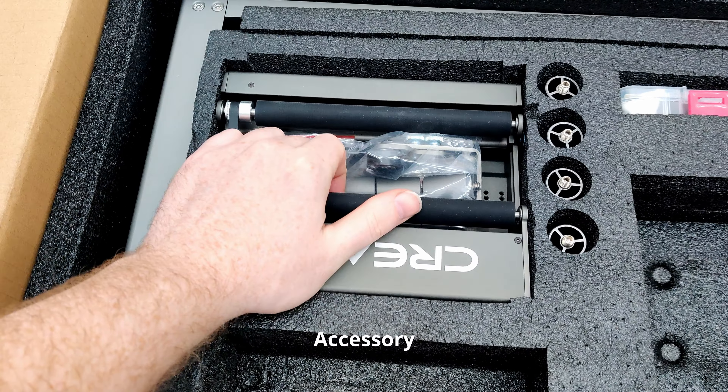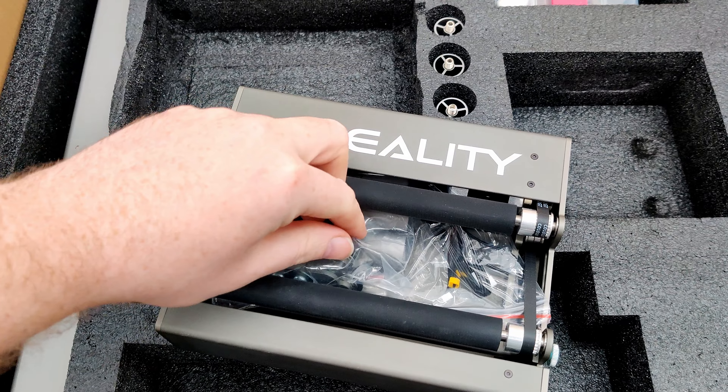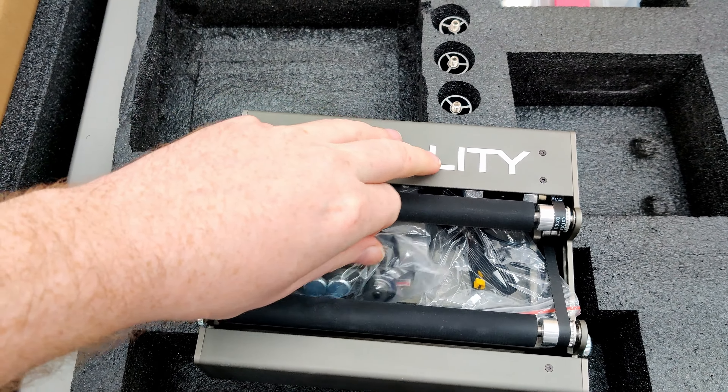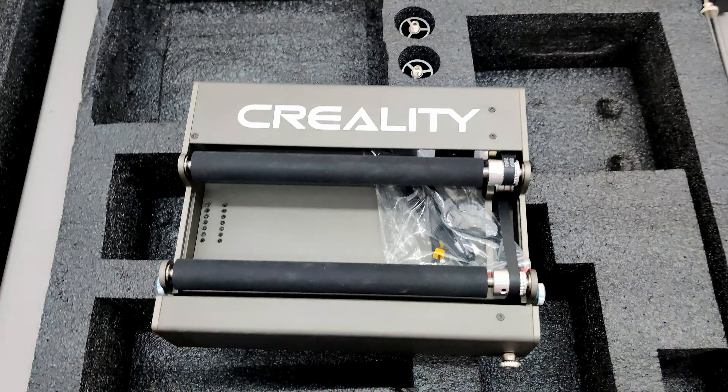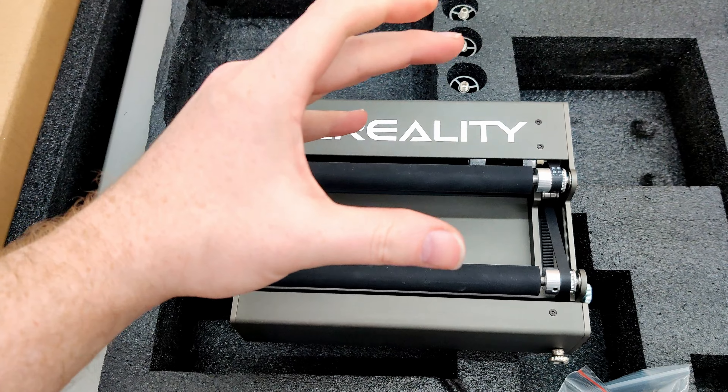Look at that — it's got a little rotary table. I guess if you want to attach little bottles or something. I'm not sure how that would work because this thing is so high up.